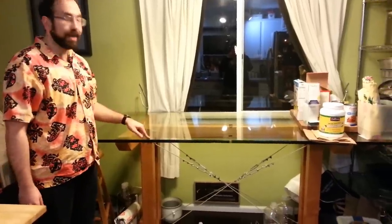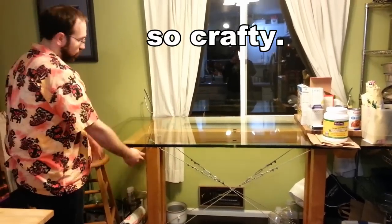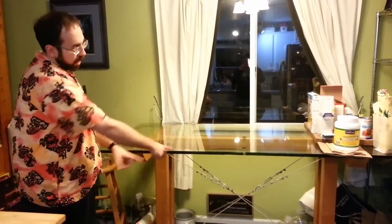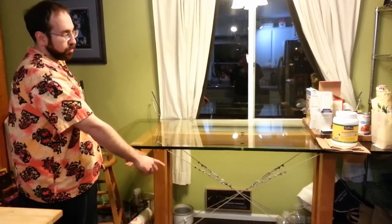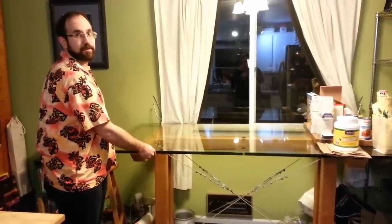So this big glass table — I built the base. The whole base I built from scratch myself. All the wires are there, not just to look cool, but so that it can't shift at all. Because this is like 320 pounds of glass.